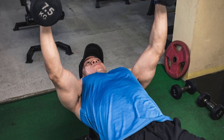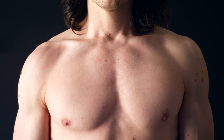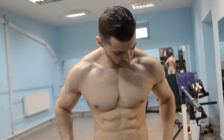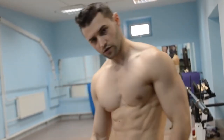Number three: decline dumbbell fly. The decline dumbbell fly is a fly variation performed on a slight decline which targets the lower chest muscle slightly more than the flat and incline variations. Like the decline bench press, this exercise decreases strain on the anterior shoulders compared to the incline version because the triceps and shoulders are less involved, isolating the lower chest muscles even further.